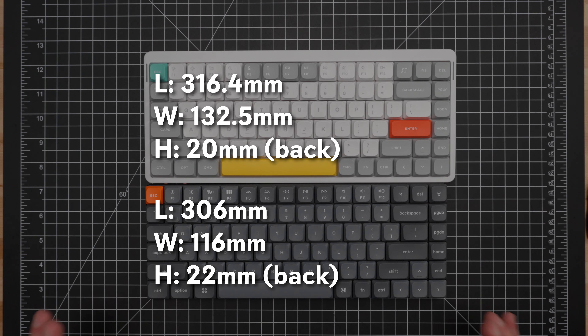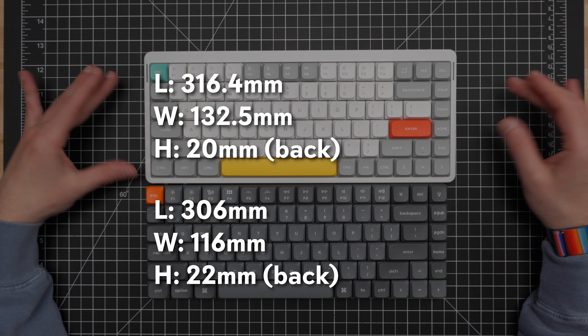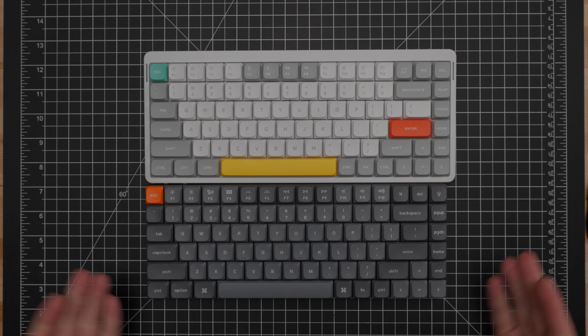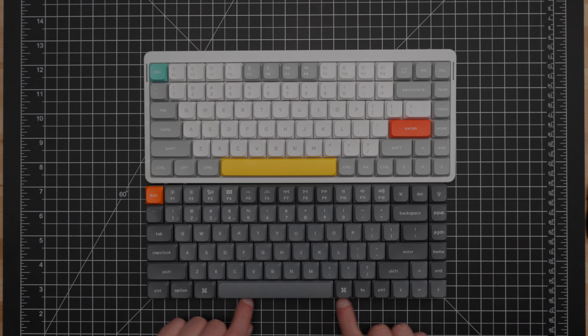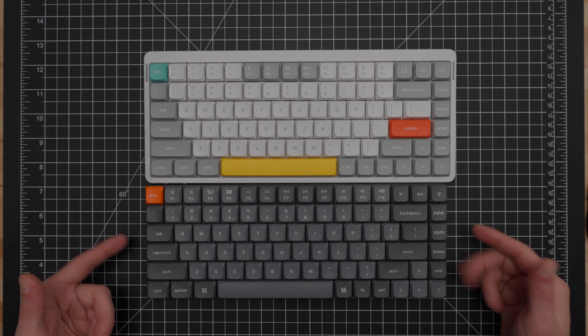Both have hot swap sockets that fit Gateron low-profile switches, so the switches are interchangeable between these keyboards. If you like the K3 Max but you really like some of Newfie's switches, you could buy switches from Newfie and put them in the K3 Max — no problem. They both also offer two-position fold-out adjustable feet that are permanently attached, and they are both compatible with using on top of a laptop keyboard, so you have the same options in terms of typing angles.